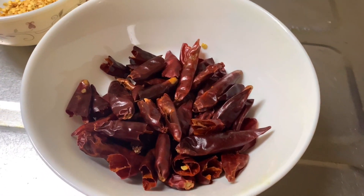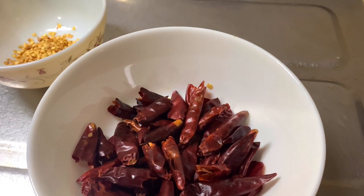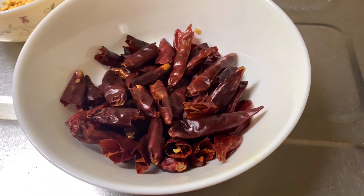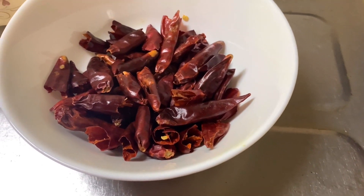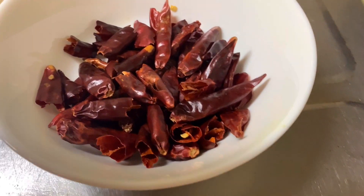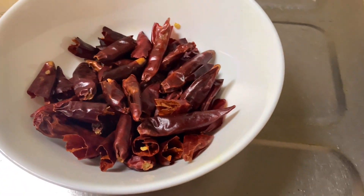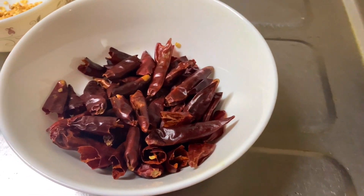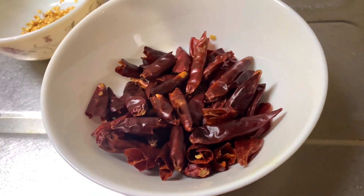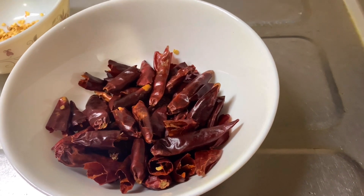Hello everyone, welcome back to my channel. I will show you a mini recipe which is chili jam — dark chili jam. I will add paste to it and cook it. I will use it like jamon, pasta, noodles, beef curry, chicken curry, fried rice. I will use it like spice paste.